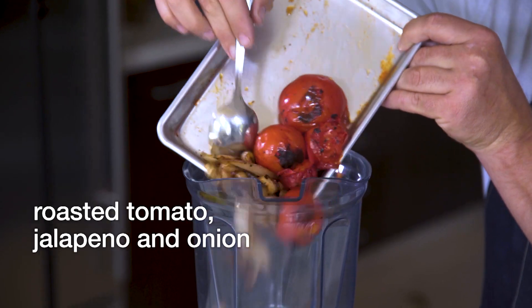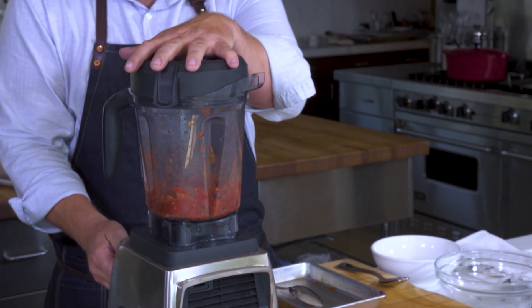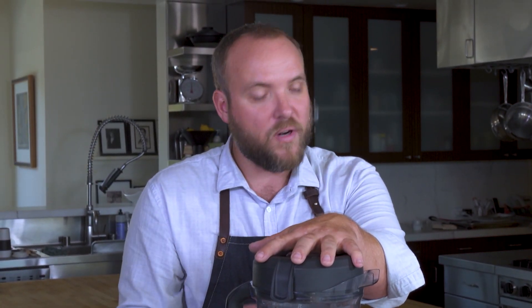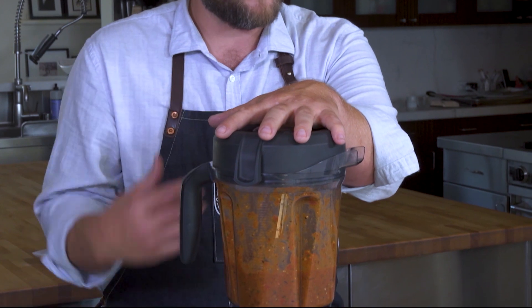Here's our roasted tomato, jalapeño, and roasted onions. When blending the salsa, I don't like to let it blend too long or at too high a speed because you really start to add a lot of air. Just go lightly — just enough to break up the tomatoes, chop up the onions and jalapeño, and really kind of mix all those flavors together.